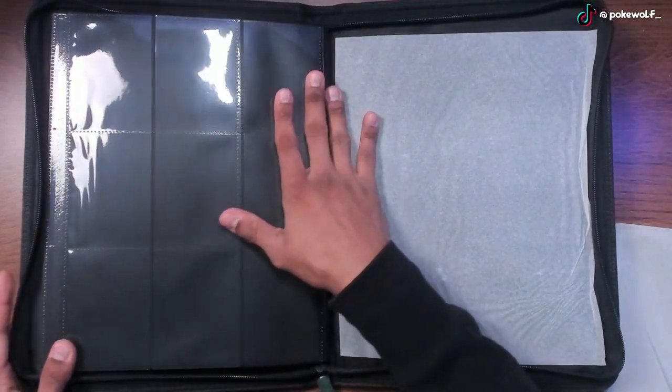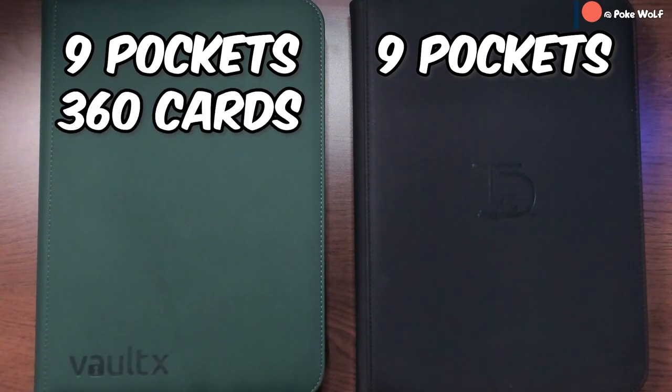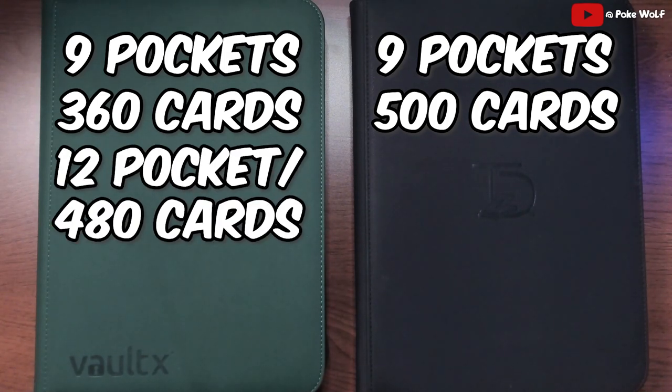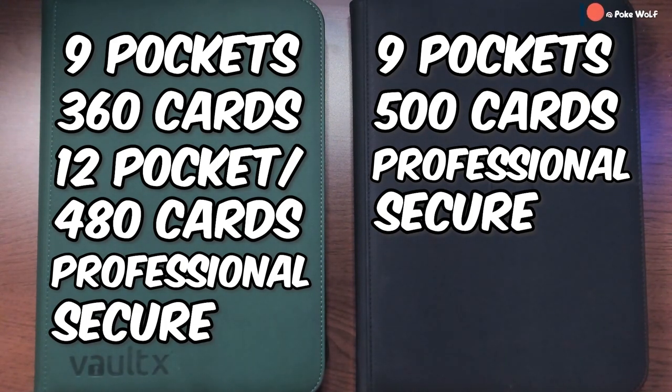Both of these binders have nine pockets per page, although the ExoTech Vault-X only holds up to 360 cards whereas the Top Deck holds up to 500. Both binders are very professional looking with pro level archival safe, acid-free, non-PVC material. All pages are padded and reinforced for the preservation of your cards. Both have great zippers, no loose pages, and no rings that will pull your cards out of place and distort or bend them.